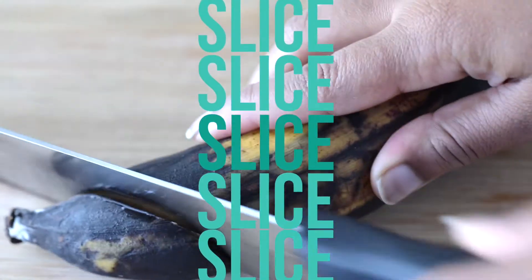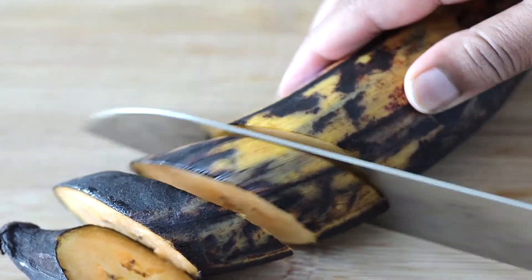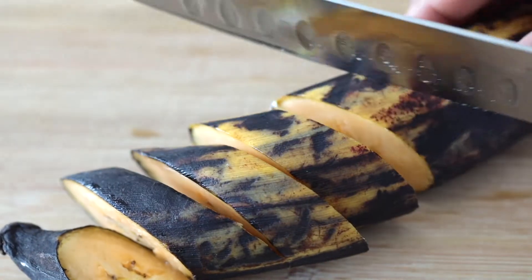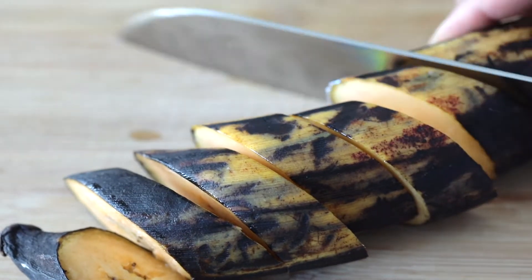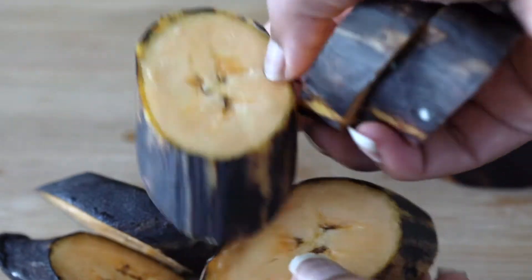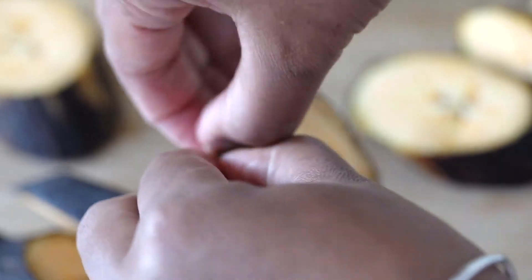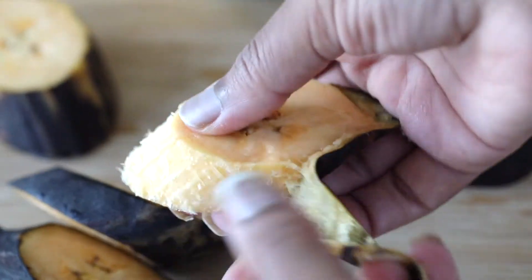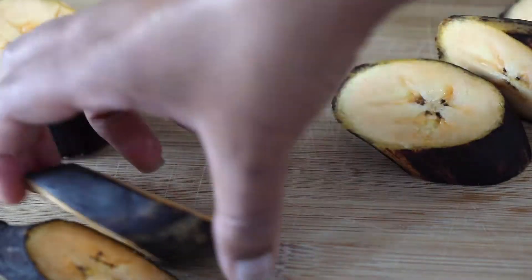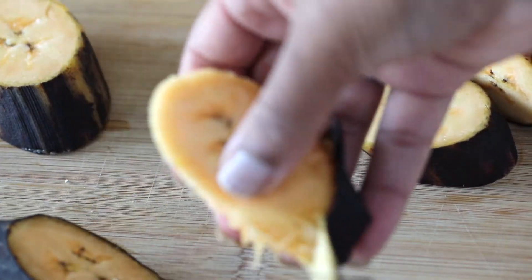Pop that in the oven and go ahead and start working on your plantains. I just take a really sharp knife and cut each piece diagonally because I think they fry more evenly that way, and then just remove the outer peel from them and set each one to the side until I'm ready to fry them. There are a lot of different ways to fry plantains, so if you already have a way that's working for you, go ahead and do it that way. There's no one right way to do this.